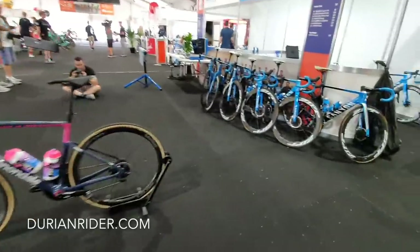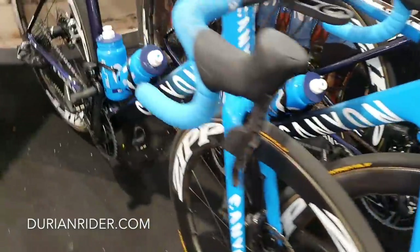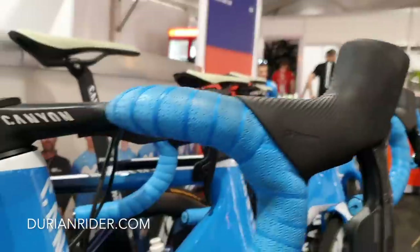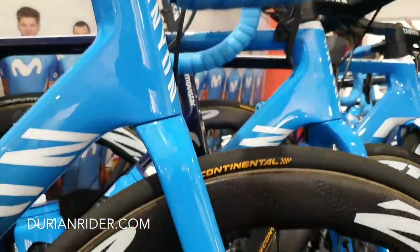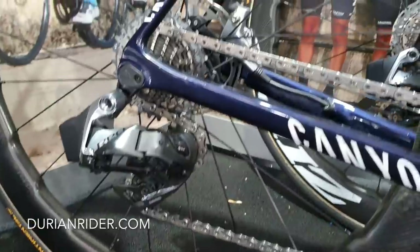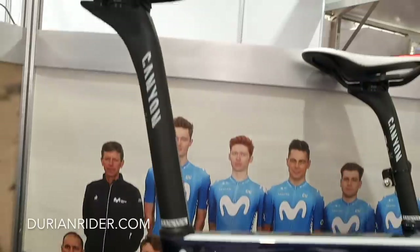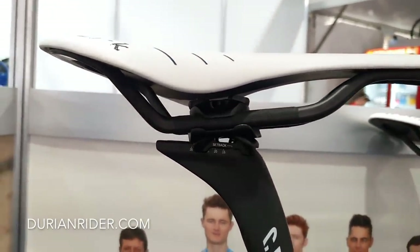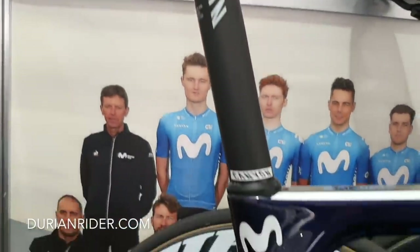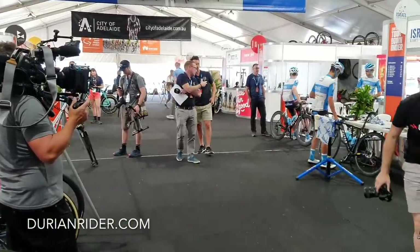This is one of the Cannondales. And the Movistar Canyon this year is all disc brake. I wonder how Valverde feels about that — it would be tough being a pro GC rider where you're really anal about weight and then all of a sudden your bike is 7 kilos instead of 6.8. Two hundred grams is a lot for a pro GC rider — that's like the difference between a 200-gram and a 400-gram helmet. That definitely matters, and a lot of pro riders wouldn't like it. The bikes are heavy now.